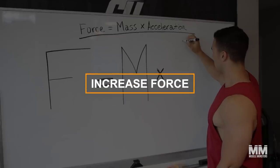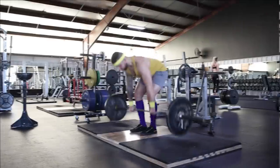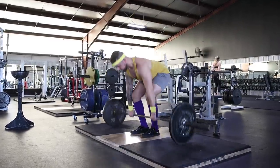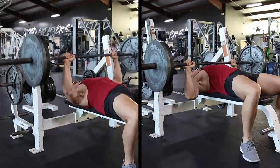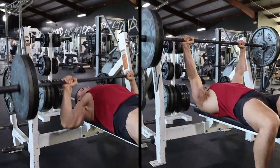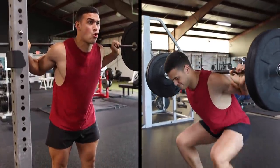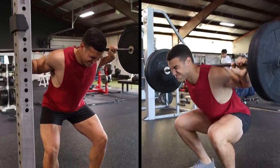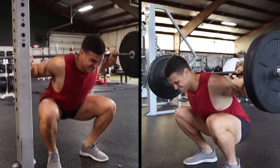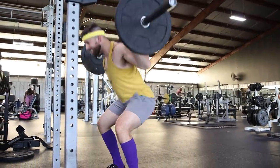Number five: increase force. Force equals mass times acceleration — mass being the amount of weight used and acceleration referring to the concentric portion of the lift. It takes much more force to push 225 pounds off your chest in one second than it does to grind it up for two to three seconds. Thus, if last week you cranked out 10 reps of 315 on the squat but the last rep was a grinder, and this week you moved the same 315 for 10 but the last rep went up with ease — you've gotten stronger. Once you reach a point where you're no longer able to add weight to the bar weekly, focusing on increasing force would be a viable option.